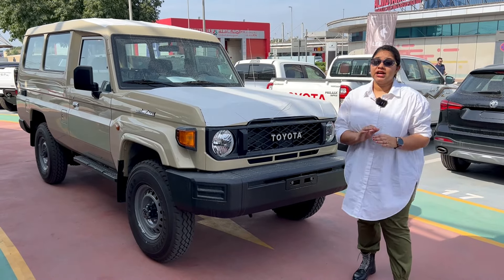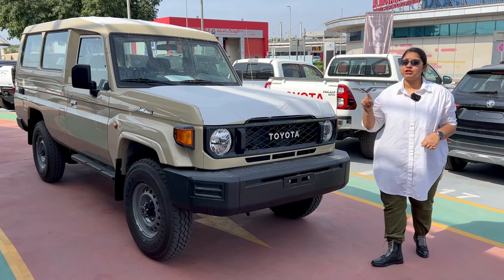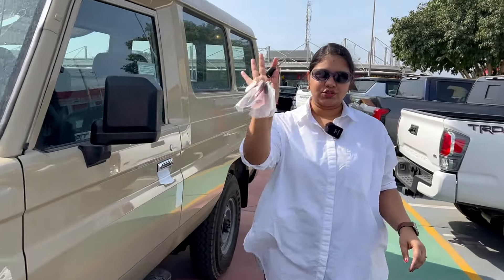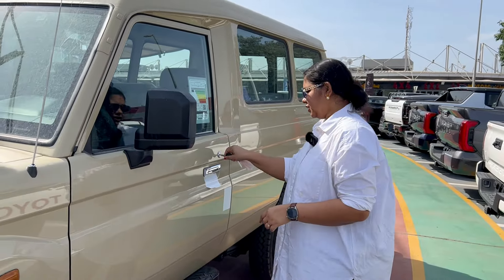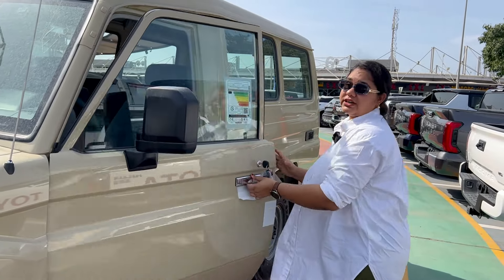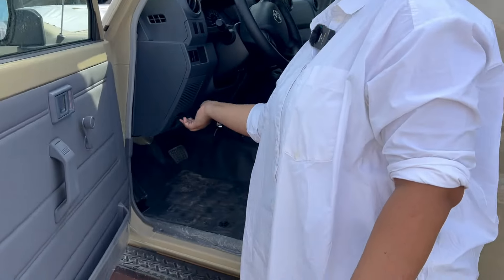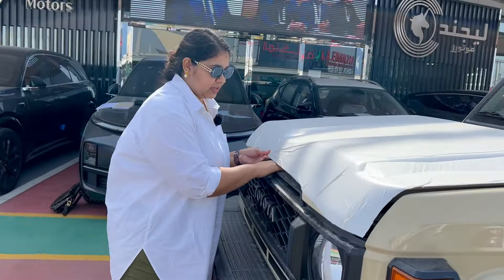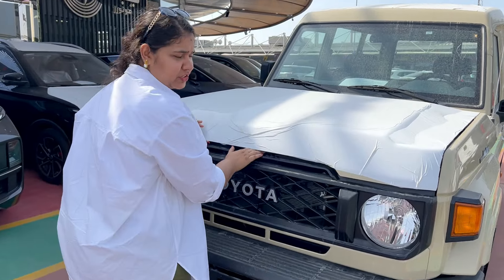The car is very rugged and strong. I will show you the bonnet first. It has normal keys — traditional locking and unlocking. I will unlock the car and show you the bonnet. I will open it. The lever is here. This diesel engine also comes in petrol, but today we will review the diesel option.